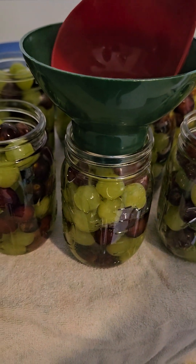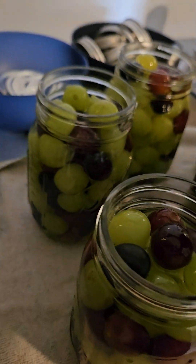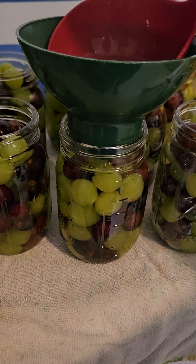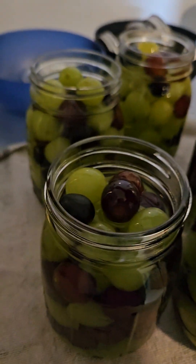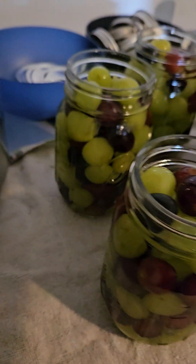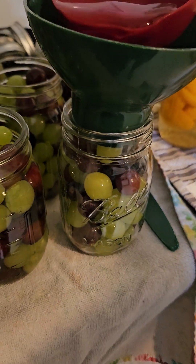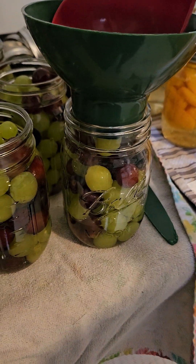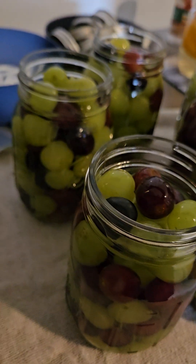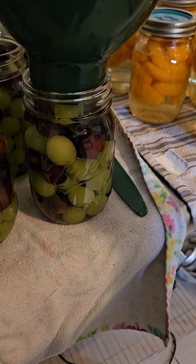I think they're a really fun treat and I think the kids will enjoy them. On the bonus side, if you're canning grapes, chances are you're going to get grape juice — so it's truly a no-waste situation. My kids love grape juice, so they might get some out of this.